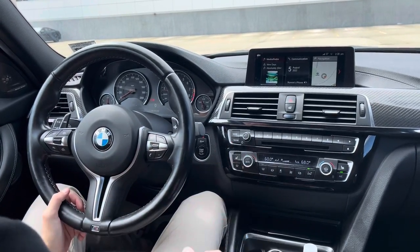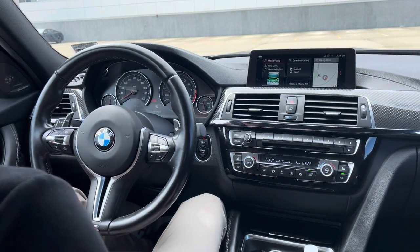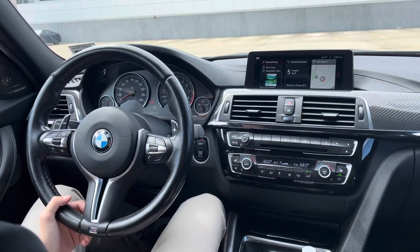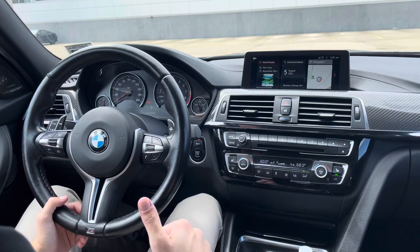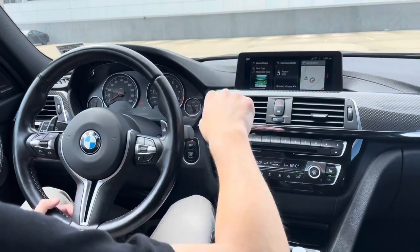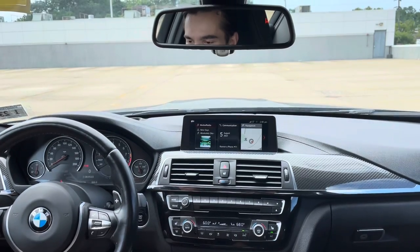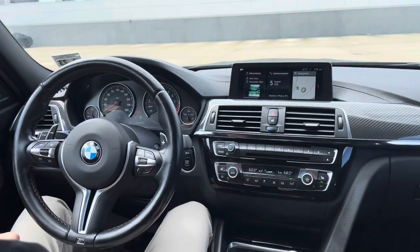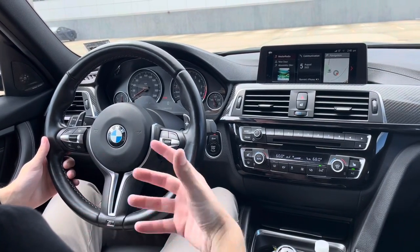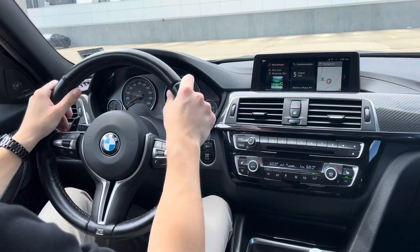Being an F chassis car, the belt line is lower than in newer cars, which helps with visibility and gives you a more commanding view of the outside. Another thing about the driving position: that hood bulge looks so cool when you're sitting there and see the power dome — just another reminder that you're driving something special with something special under the hood.